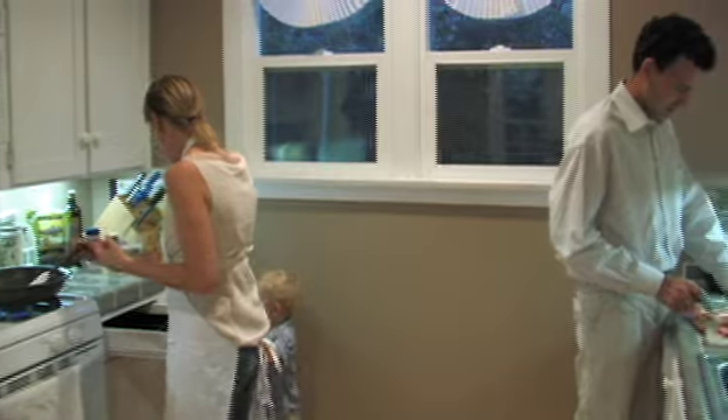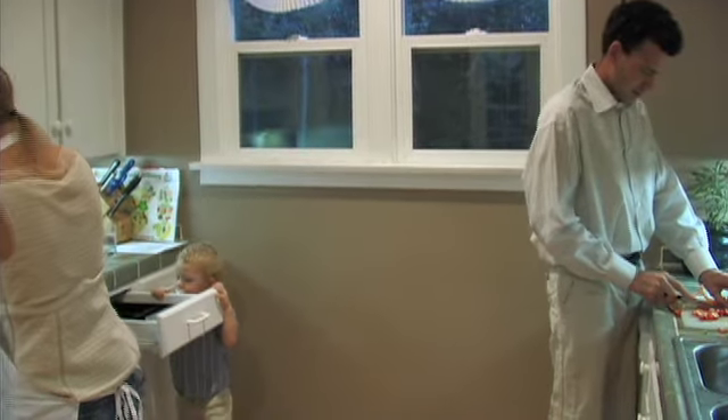I enjoy helping out. It really brings us close, together as a family — it's that simple. You want to help cook? Come here, your cooking utensils are over here.